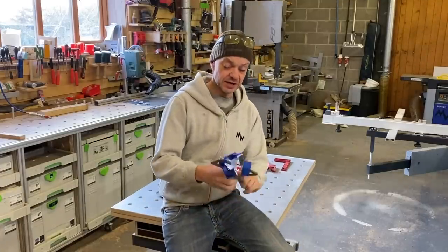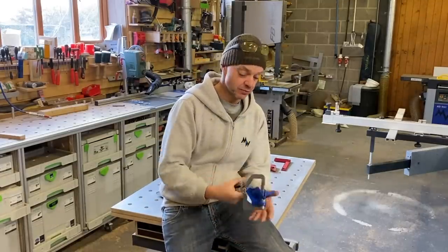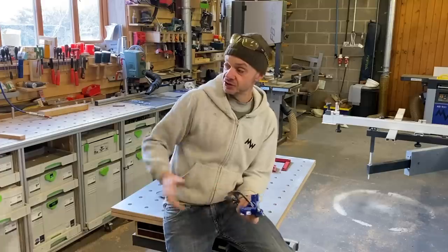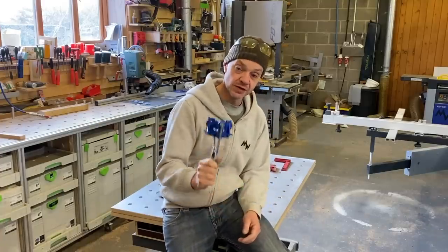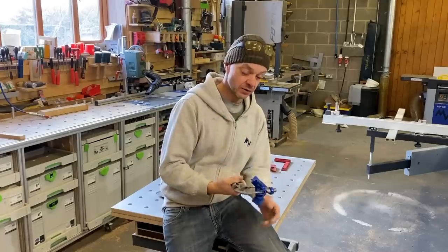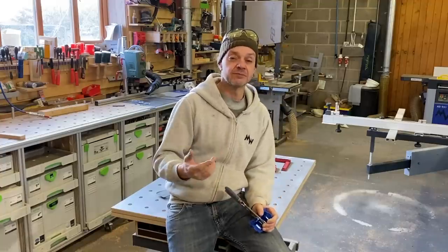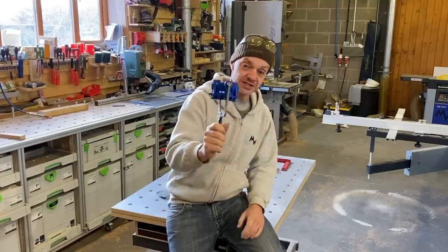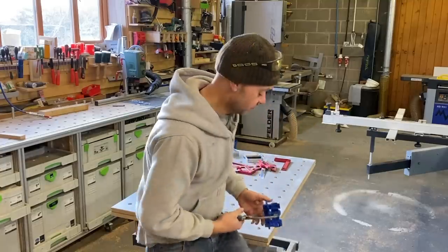Next up is the mitre clamp - or the dreaded mitre clamp as I like to call them. I've not used this yet, brand new. I'm going to cut a mitre now, put some Titebond on there - or maybe some quick epoxy - and glue this up while we do the rest of the review, then come back to it in real time. I'm skeptical. I've not really come across a good mitre clamp. I've actually ended up using Lamello for most of my mitres because it clips and you don't need any pressure, so you don't get any skewing. But let's see how this one performs.